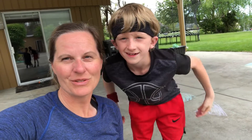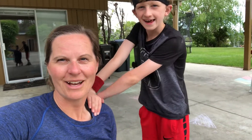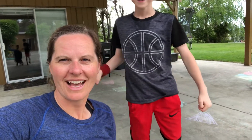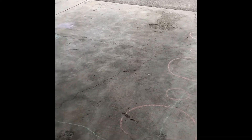So in addition to using chalk to create art, you can also use chalk to create movement. You can use it to help design courses or different play spaces. It can just be a tool to help you move your body, because we know how important exercise and movement is for us to stay healthy and to stay well. So the other thing you can do is make obstacle courses with chalk.